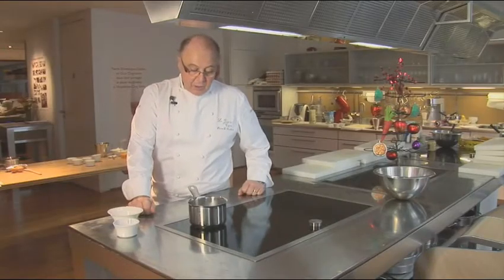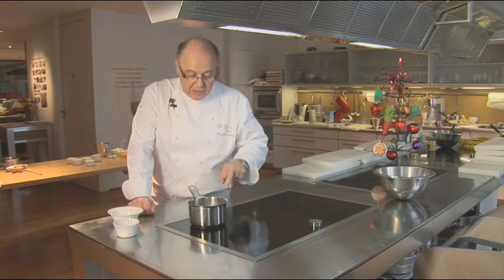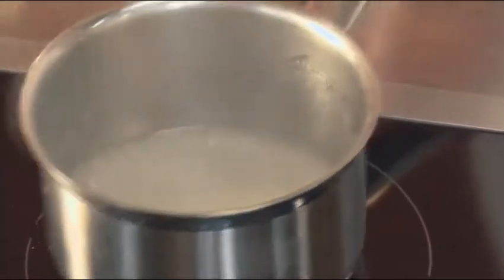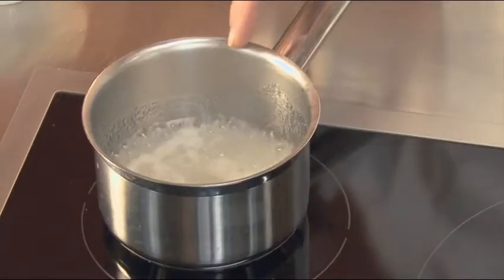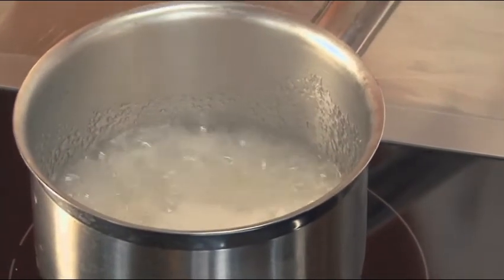At first you will obtain a syrup — a syrup that is clarifying slightly. As you see it begins to boil. You can see it's beginning to boil, but the sugar is pure because there's no foam on top.